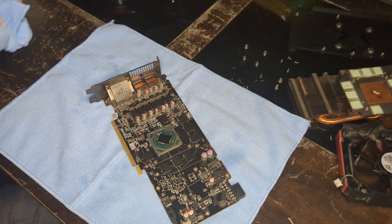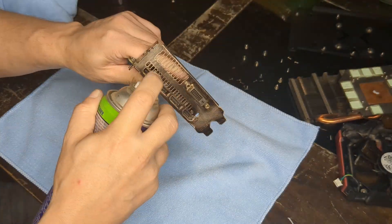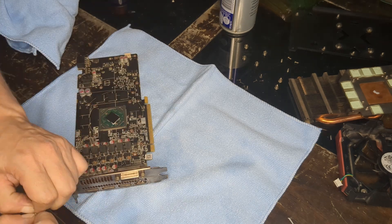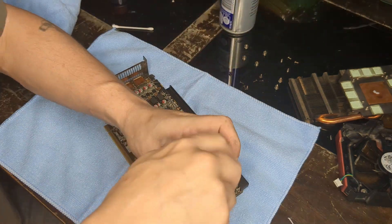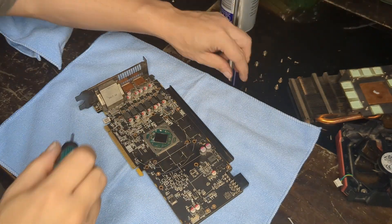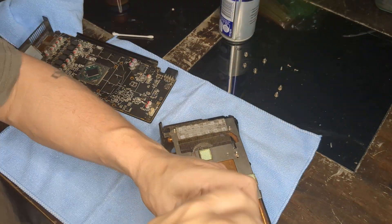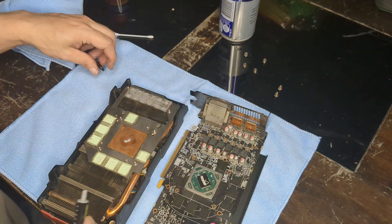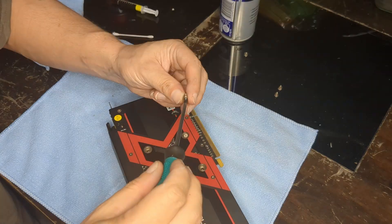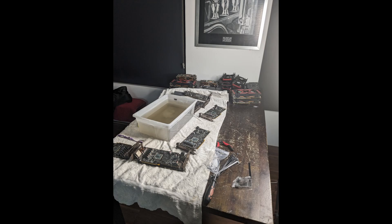Give it a good douse with the alcohol, pat it clean, and use a blower to dry it off. Then get the contact cleaner and spray it in all the display ports, use a cotton wool bud to clean the actual GPU area, and start reassembling — all the screws back in. Apply a good portion of thermal paste. If I had thermal pads to replace, I'd do those too.